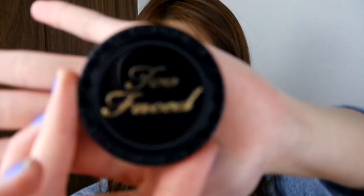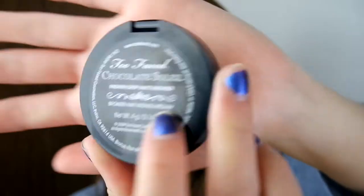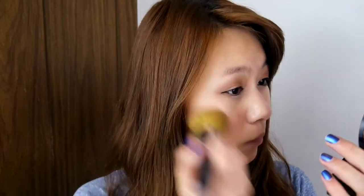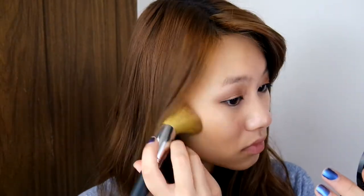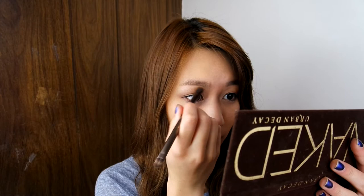Here's something that I totally forgot to do at the beginning, and that is add bronzer for a sun-kissed glow. Now I'm going to be using Anastasia's brow pencils to fill in my eyebrows. The great thing about this is that it has a spoolie at the end to soften the look. I'm quickly going back to the color Virgin on my Naked palette to highlight my brow bones.